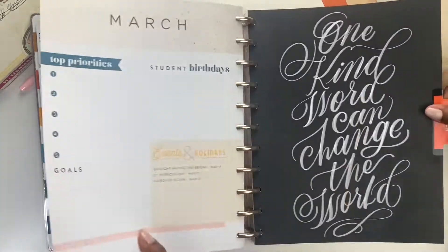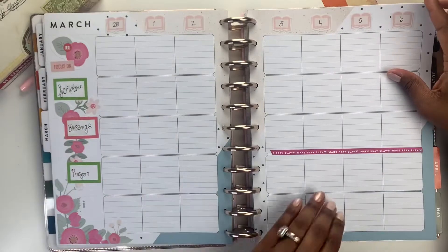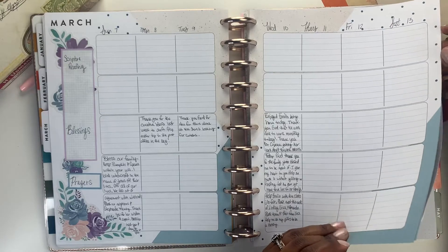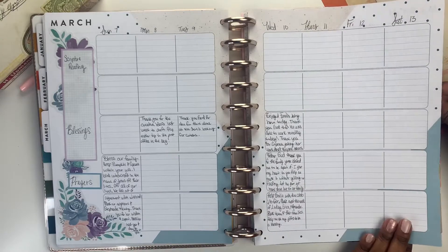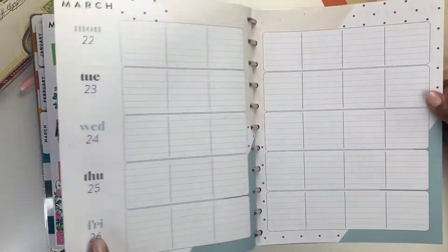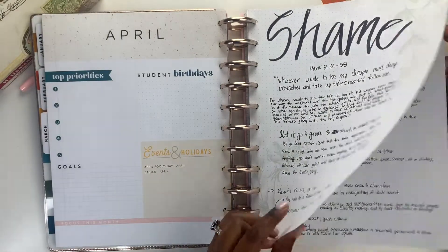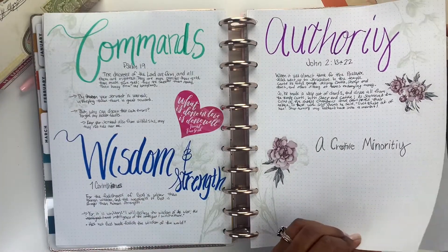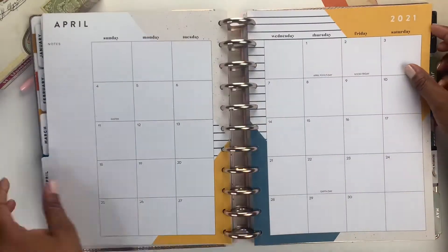Thanks for checking out this video. If you are new to the channel, I definitely want to invite you to hit the subscription button and the bell for notifications. I am going to do more planner videos this year than I did last year. If you are new, I have a wonderful family with four children and have just now really found my bearings with being a mother of four — the youngest will be two in January.